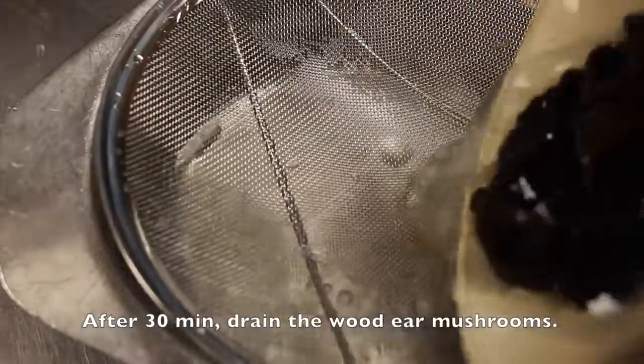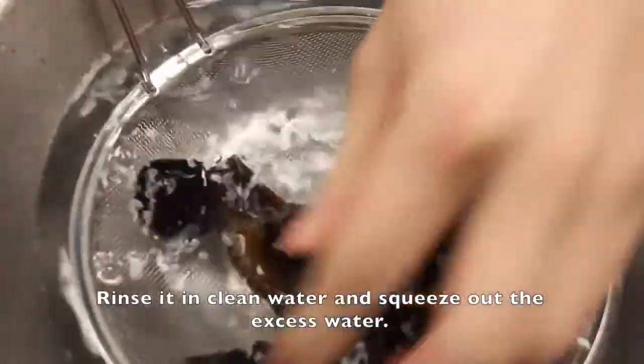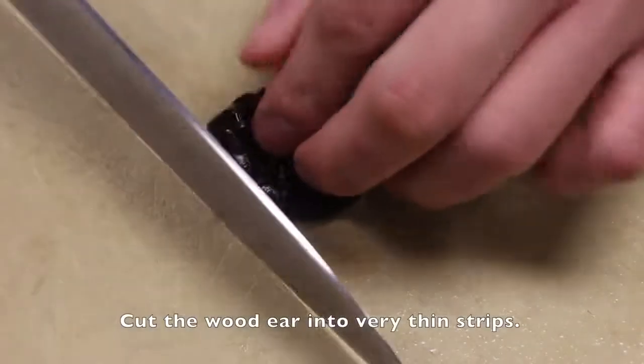After 30 minutes, drain the wood ear mushrooms. Rinse in clean water and squeeze out the excess water. Cut the wood ear into very thin strips.